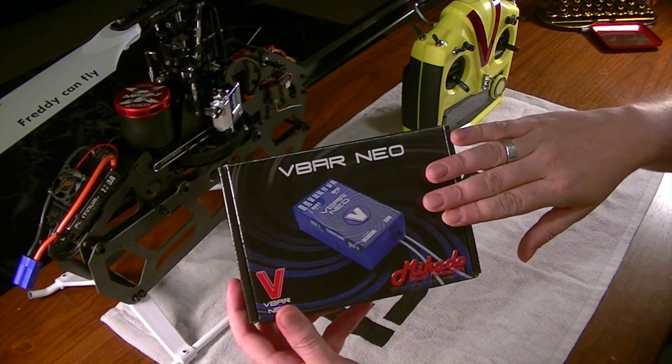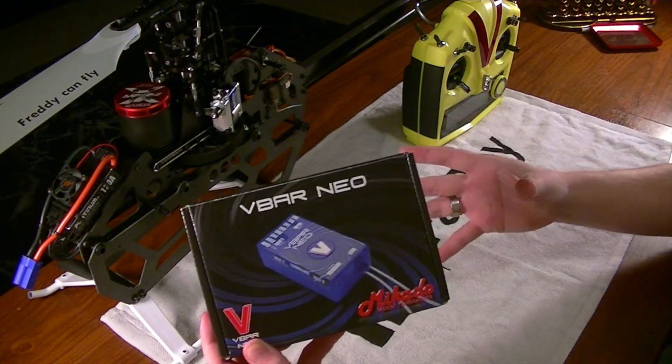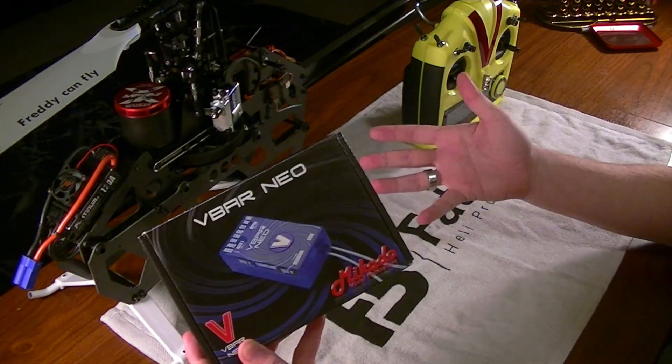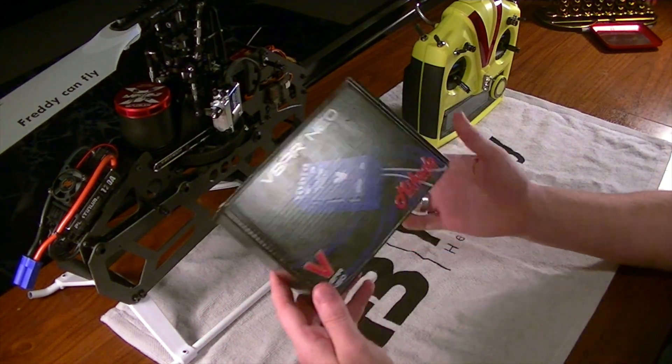It will have you plug in your V-Bar and also your V-Control. And if there is an update present or available, it just updates automatically — boom, you're done. And then you can just move on. It's really easy to do, guys. There's a little quick start guide in here.